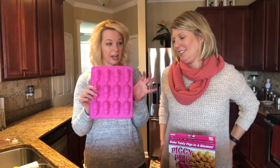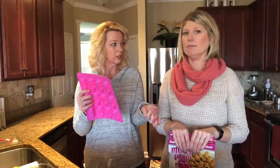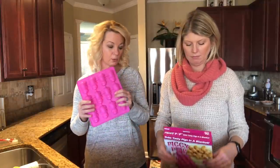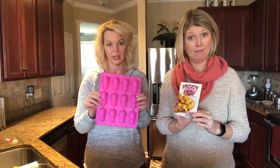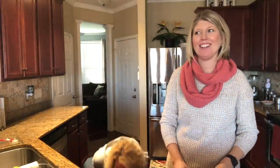So we are going to try the traditional pig in a blanket — well, sort of. We're going to do the cornbread, so it's more like a corn dog. And then we're going to try a couple other things because it has a little recipe book with it. All kinds of little ideas.